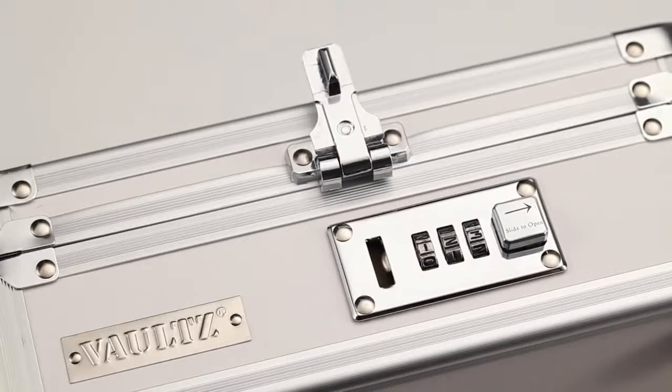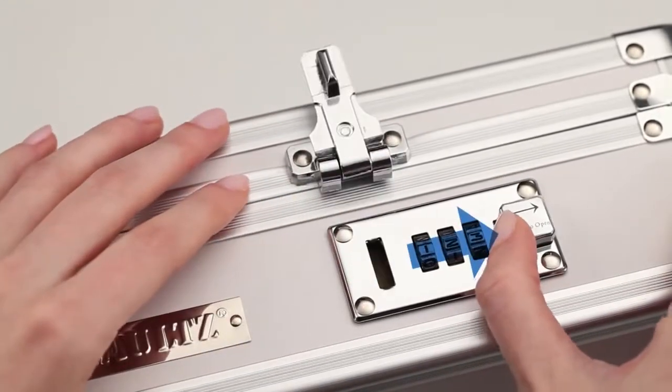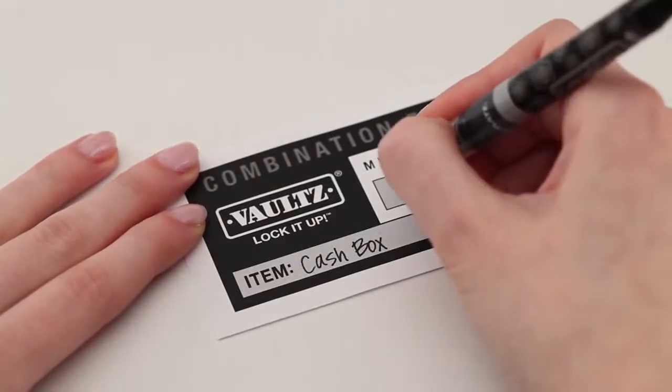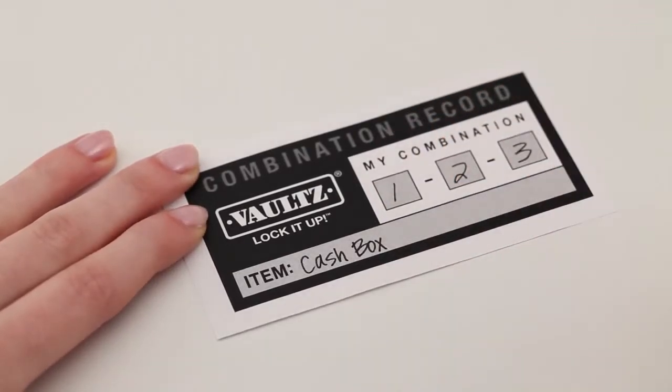Re-latch the lock and slide the button away from the numbers to verify your combination works and unlocks properly. At this point, we recommend you write your combination down on the record form that's included and keep it in a safe place. Once you lock it, you can only open it with your combination.